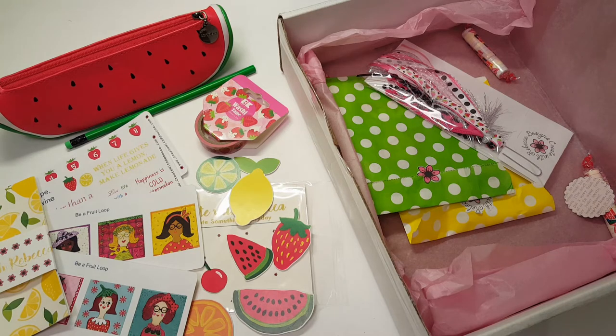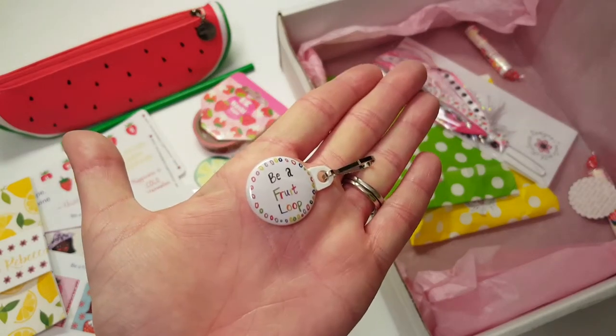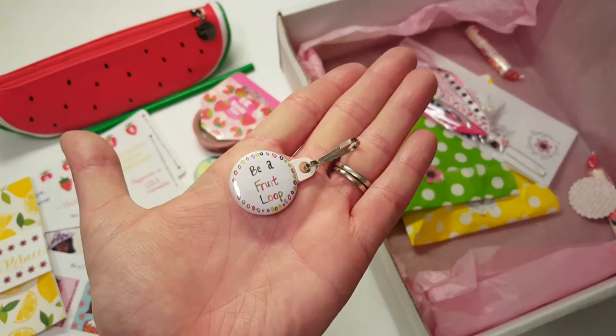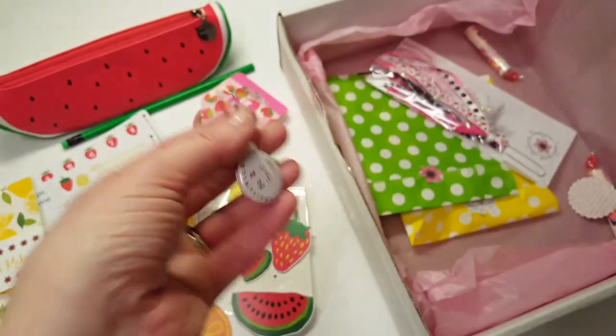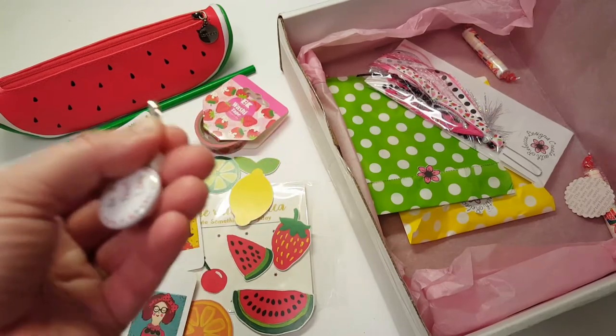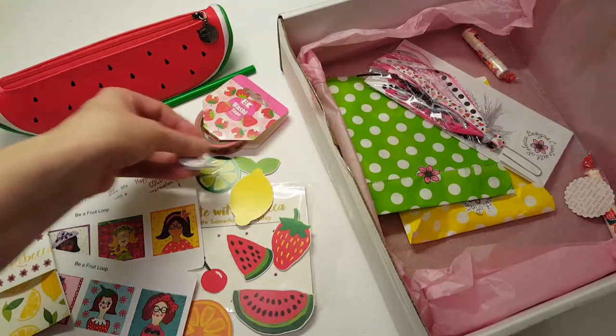Here's a little charm that says 'Be a Fruit Loop' — you can put that on a zipper, or you can clip it onto the outside of your traveler's notebook. I might actually do that!